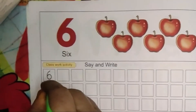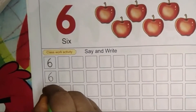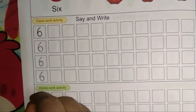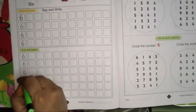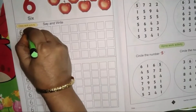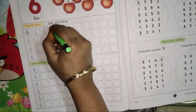First write in the dotted line, children. To write number 6: first one right curve and one circle. Right curve and one circle. Say and write, children — number 6. First one right curve and then one small circle. Number 6.